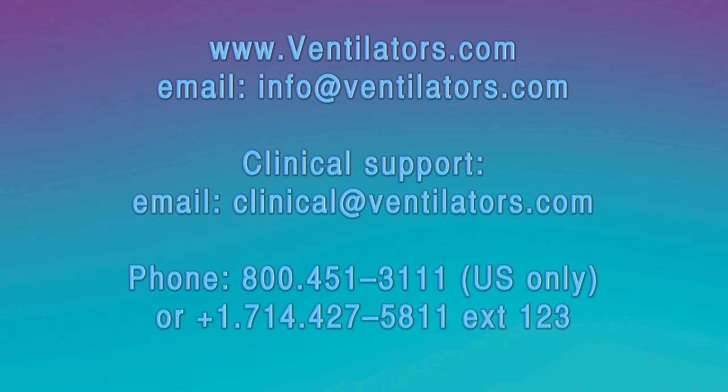If you need more information on the HT-70, please contact us using the information on the screen. We are happy to help. Thank you and goodbye.